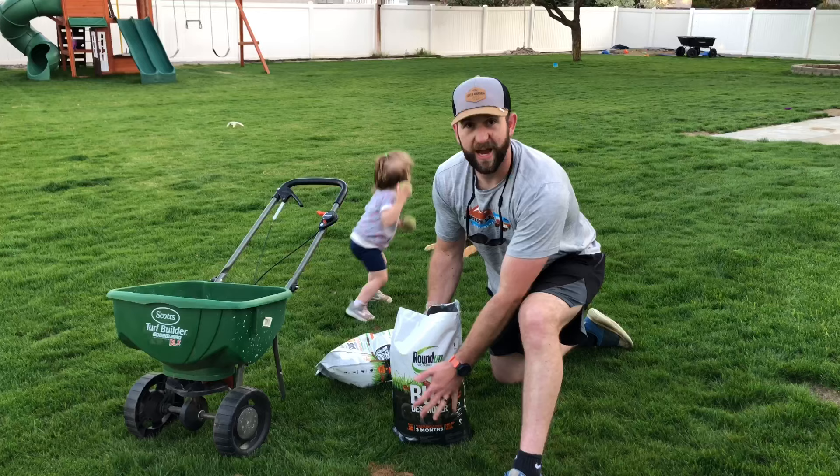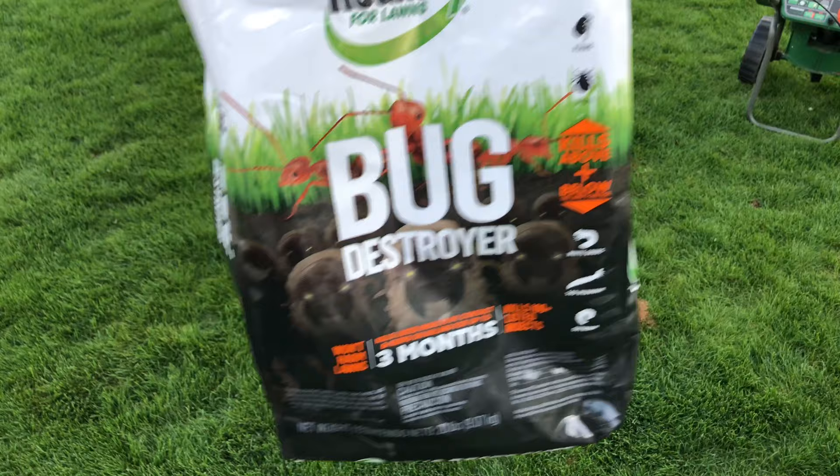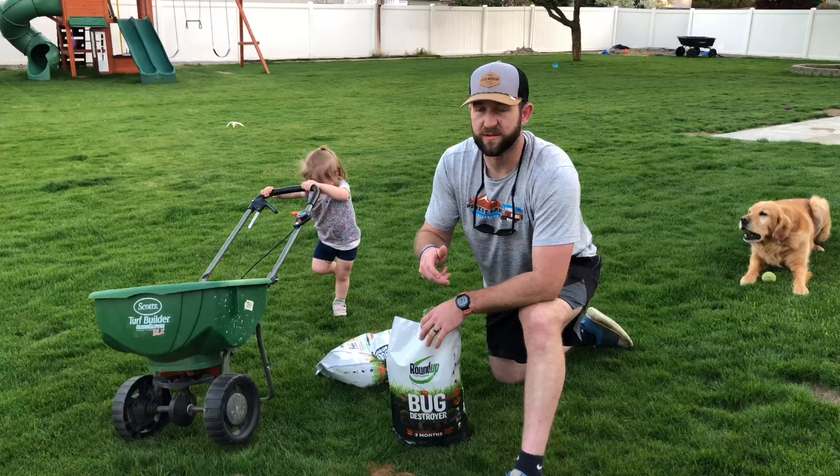These were actually on sale last fall, getting into winter — they were getting other lawn care stuff. What they are is the Roundup Bug Destroyer plus Grubs. Now, I don't think I have grubs.